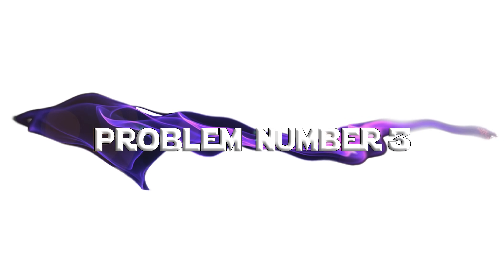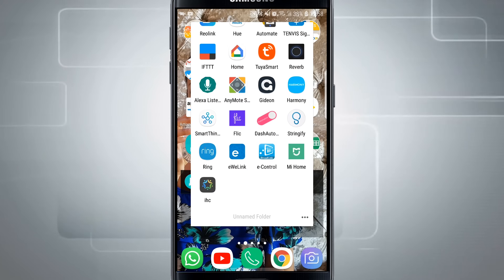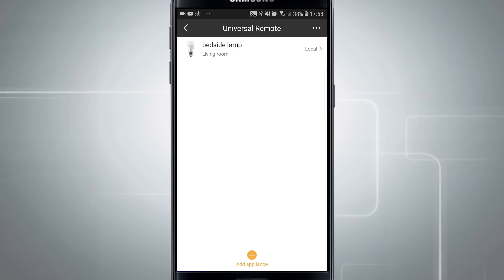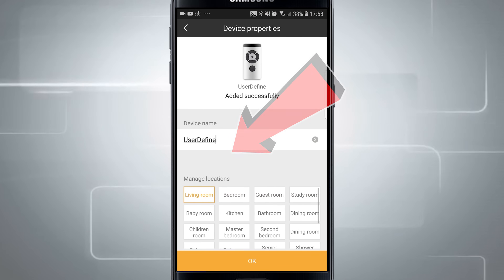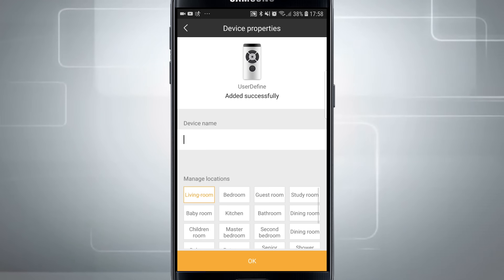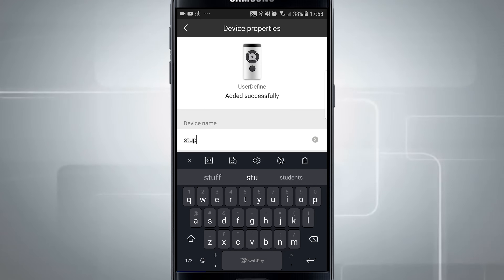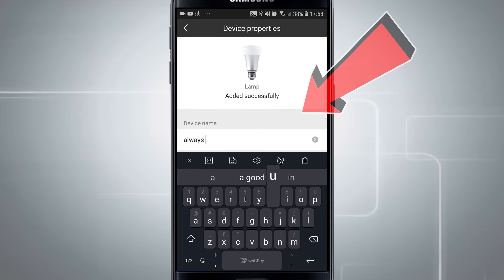Problem number three: user defined does not and apparently will never work. Broadlink have no intention of getting user defined to be detectable by Alexa or Google Home. It is an internal application use thing only. Do not use user defined to train your RF devices — use lamp and only lamp.